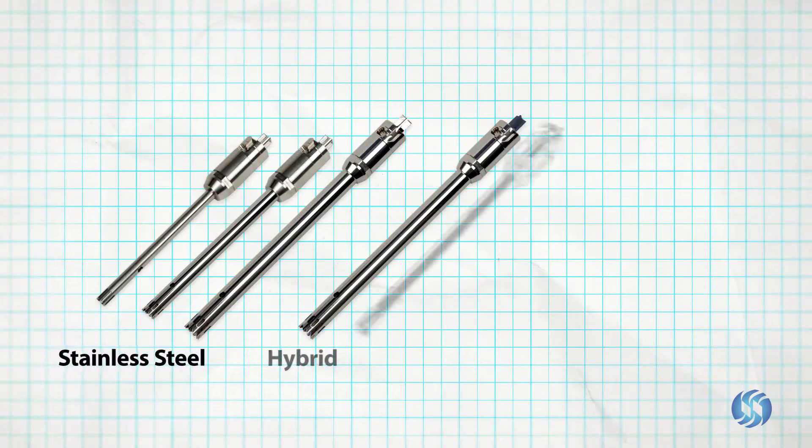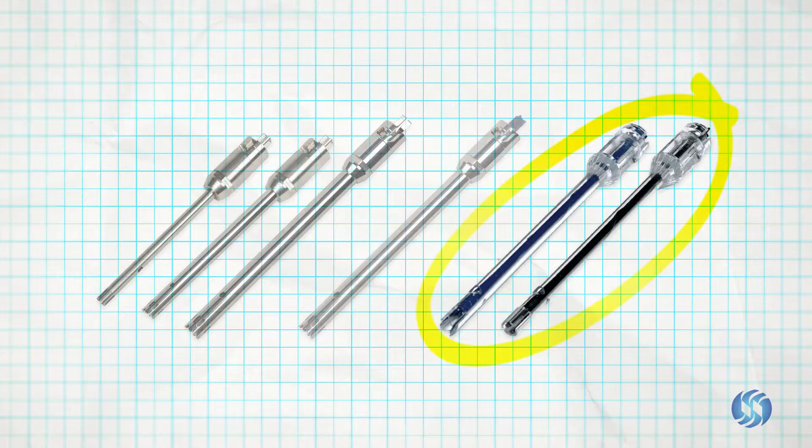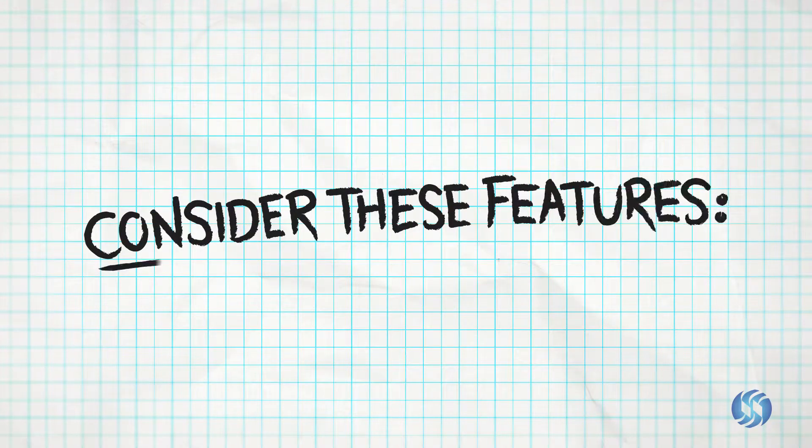The Omni generator probe line reliably supports a vast array of laboratory processes. When selecting the ideal generator probe for your rotor stator homogenizer, careful consideration should be given to a number of features.